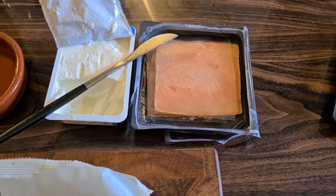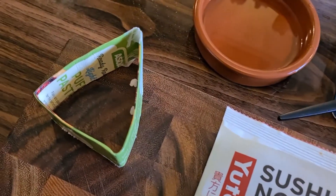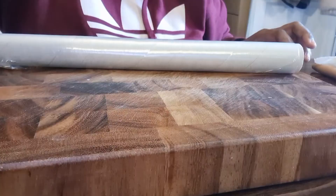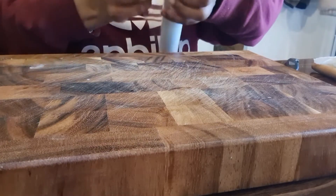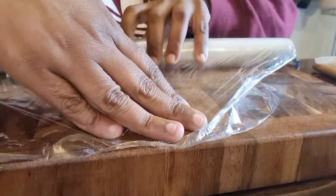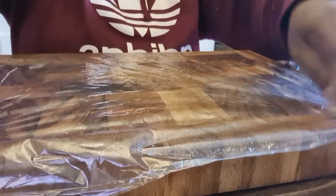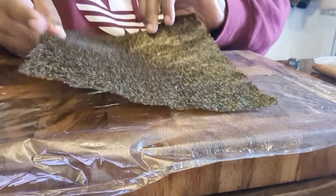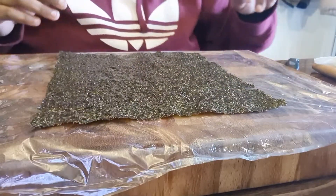You're also going to need cling film. I've cut out this shape to make a triangle for the Gimbap. So let's get started. First you're going to get your cling film and put it on the chopping board on your worktop like that, and then you're going to get your sushi rice and your seaweed paper and place it on top.